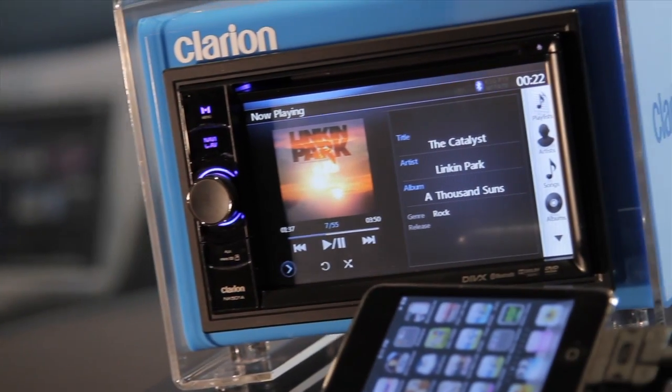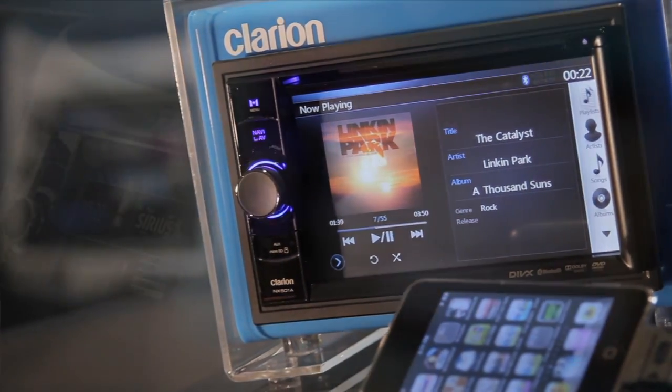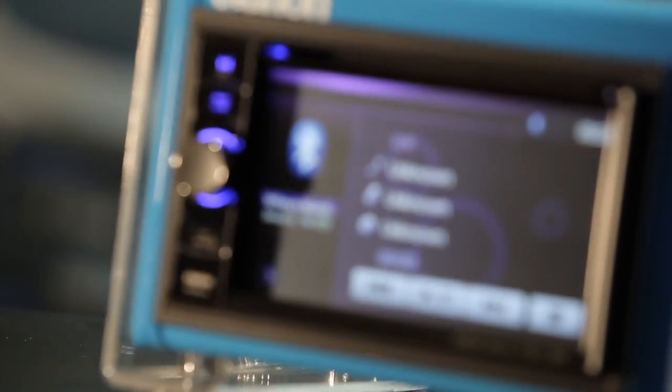It's a Bluetooth enabled disc player that also plays music from an iPod or USB device. You can also stream music from your cell phone and make Bluetooth phone calls. Finally, it also has a handy GPS navigation module.